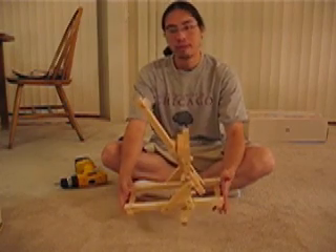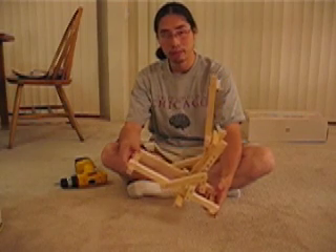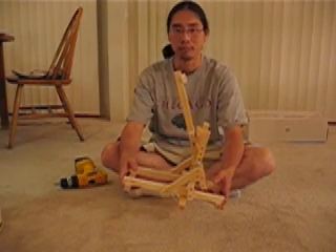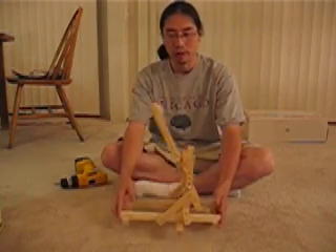When it comes to catapults, what everyone wants to know is exactly how powerful it is. The spring can actually support up to 5 kilograms — about 10 pounds of force, weight, something like that. I can't remember my high school physics anymore. Anyway, it's reasonably powerful.